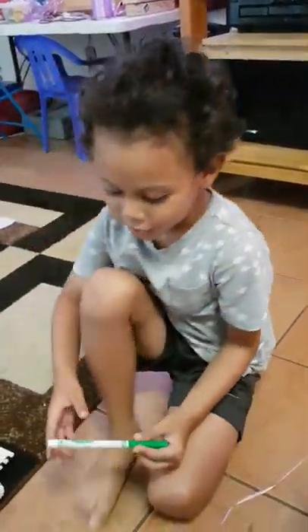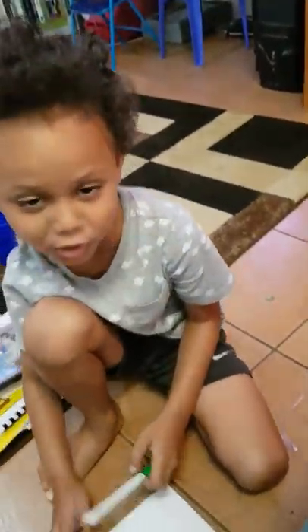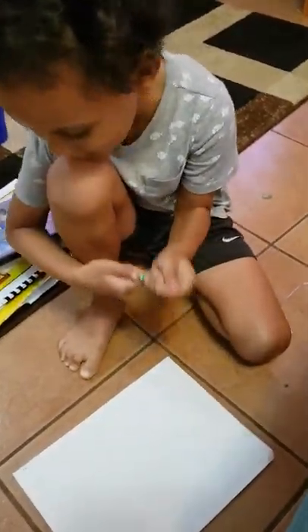How to draw eels. Today I'm going to show you how to draw an eel. First you take a blank paper and then get a marker.